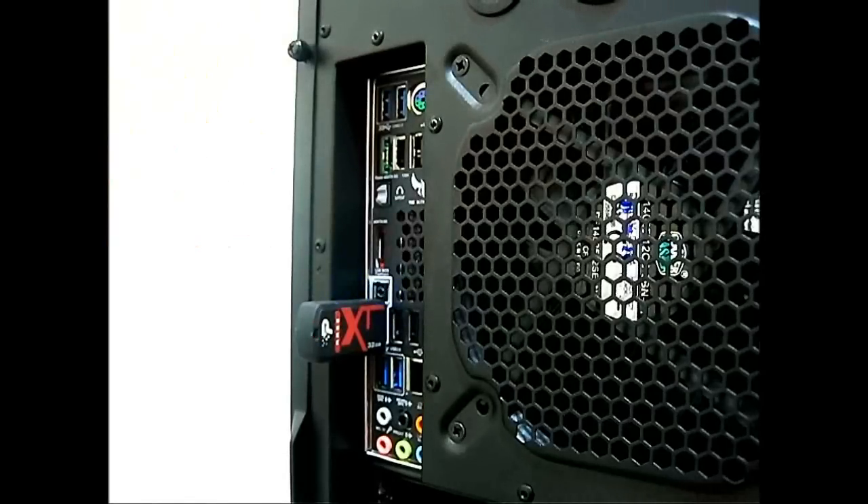Having a processor installed on the motherboard or memory is not a requirement to running the ASUS BIOS Flashback. All you really need is for the 24-pin CPU power and the 8-pin CPU power from the power supply to be plugged into your motherboard, and you are ready to go.